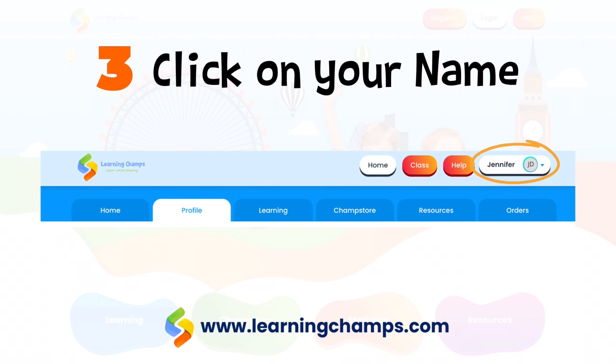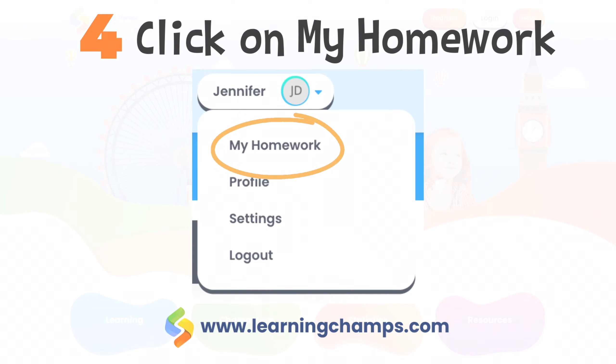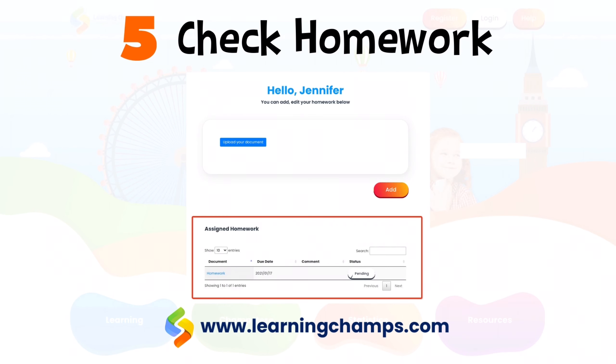Then click your name on the top right corner of the page. From the drop-down menu, select My Homework. It will lead you to a page like this.